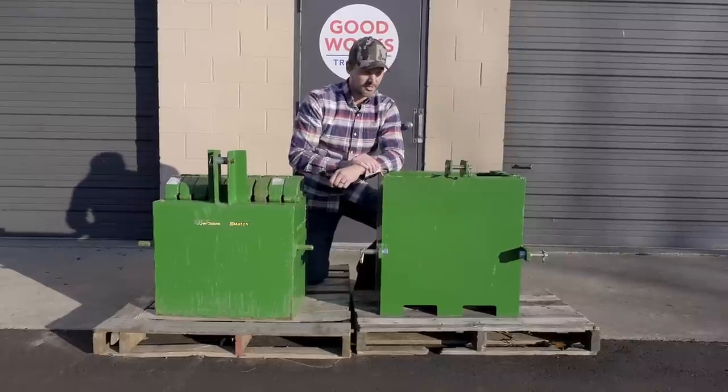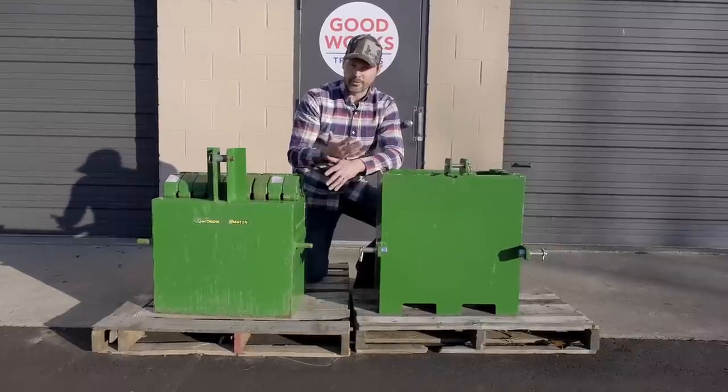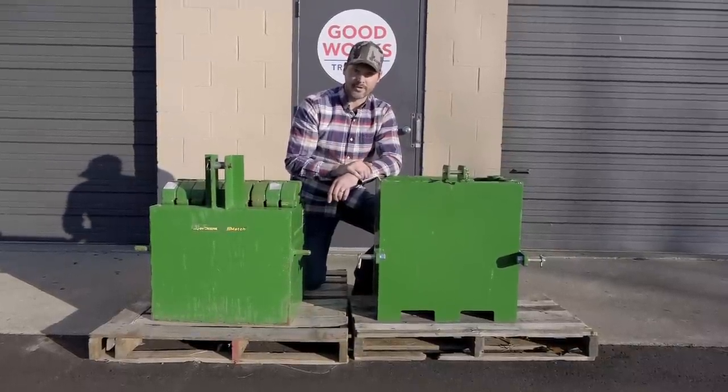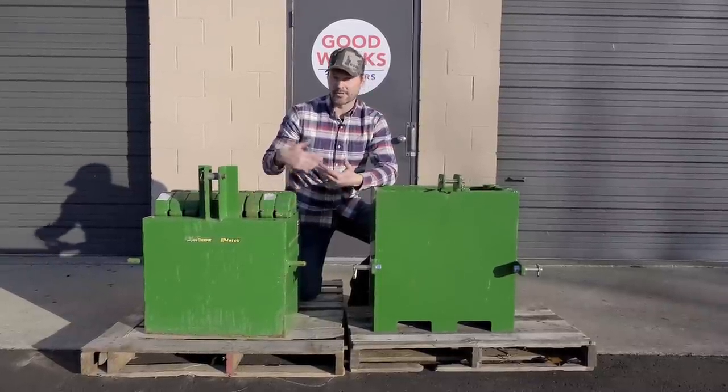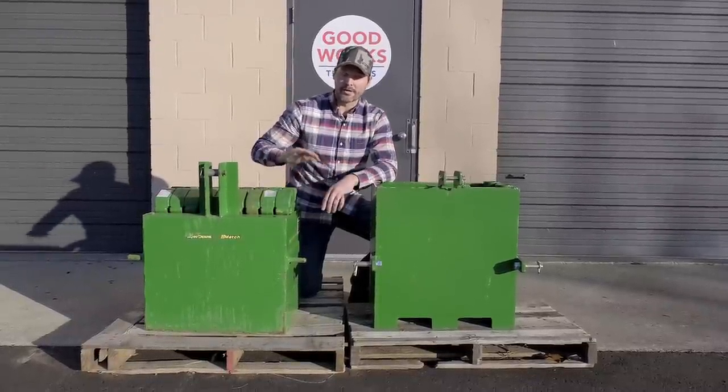Both of the ballast boxes you see right here are category one, three-point hitch compatible. They're also going to be quick hitch compatible as well. The John Deere iMatch ballast box is typically only found either in a John Deere online store or at your John Deere dealer.